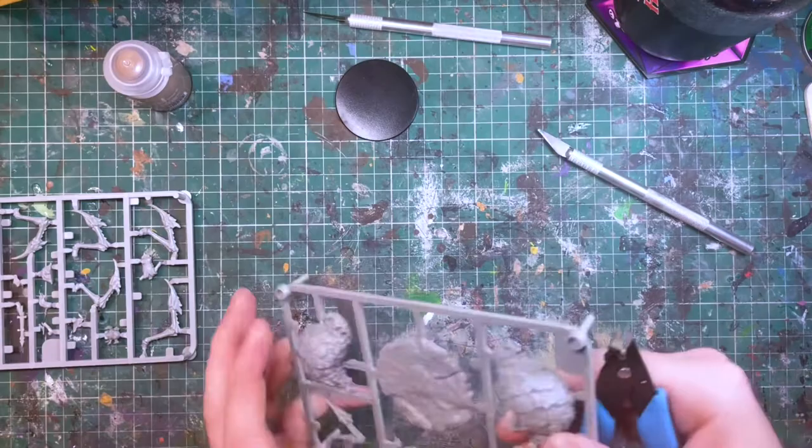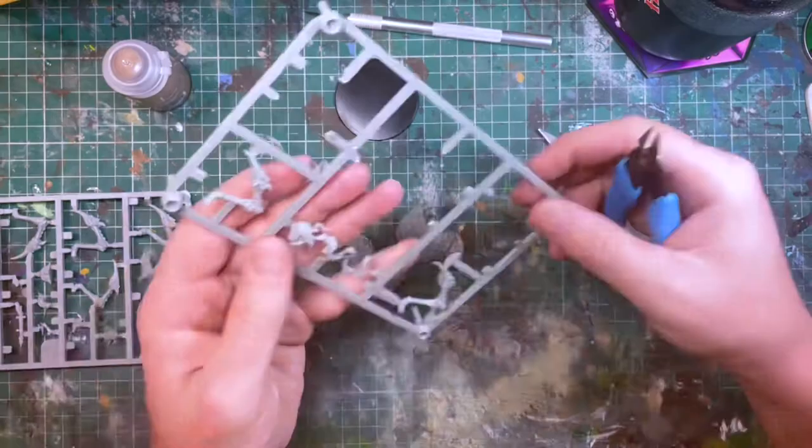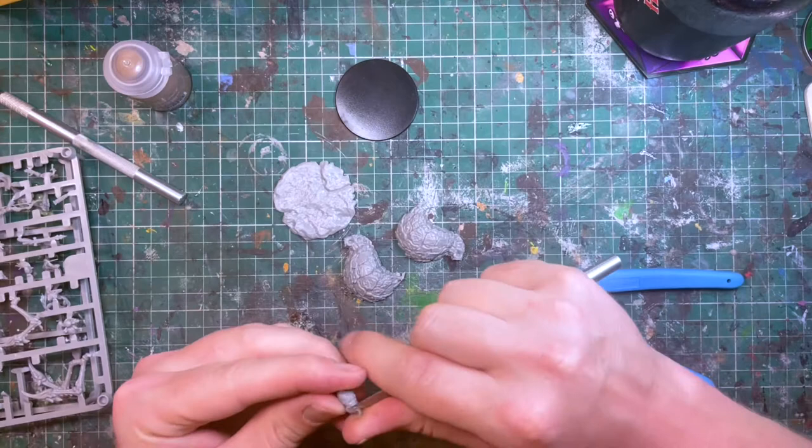The Frameworks mini has several possible options to build from, so I knew I should start with the area that is not interchangeable on the model. For the Dryda, this was the drow torso and the spider abdomen. These bits became the centerpiece to build around. This way, as I move on with the build, I can choose later on the options for the arms and also my leg placements for when I come to placing it on my base and creating a bit of terrain.